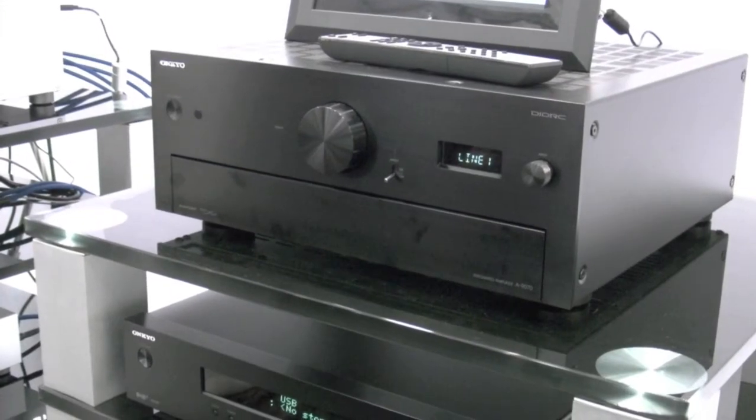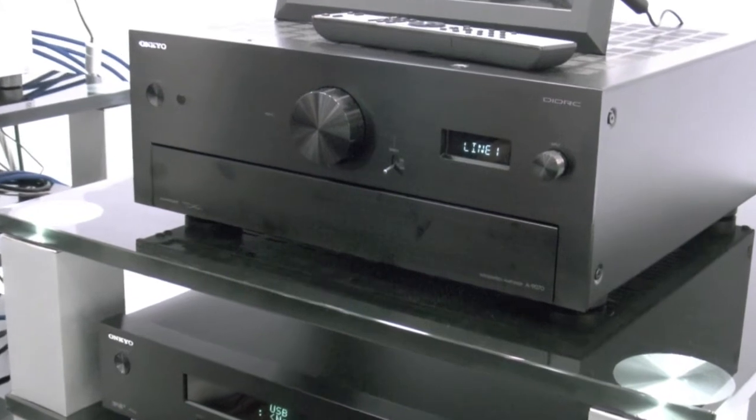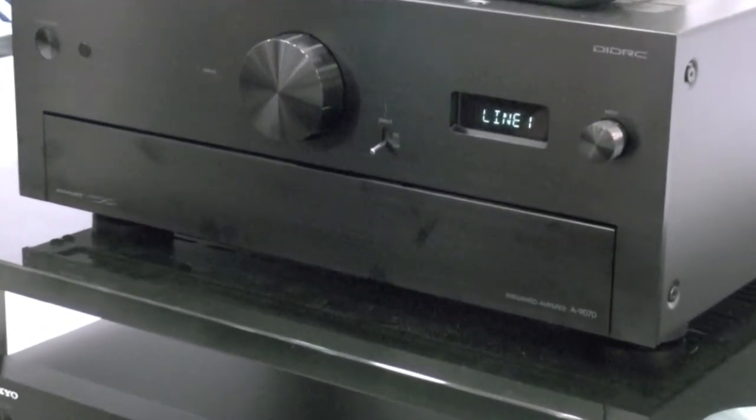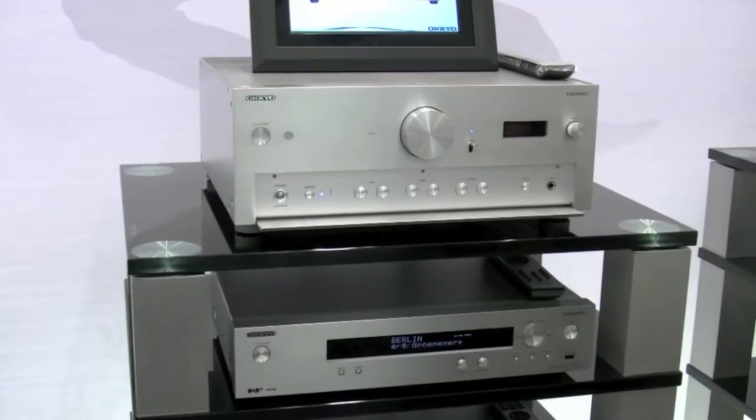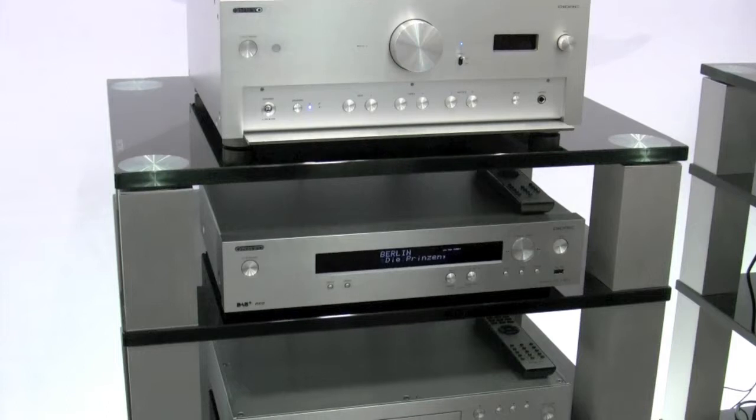And this is all powered by the A9070, our new powerhouse single box integrated AVR with digital and analogue inputs. For those of you who actually like a lighter finish, we have them in silver for you as well.